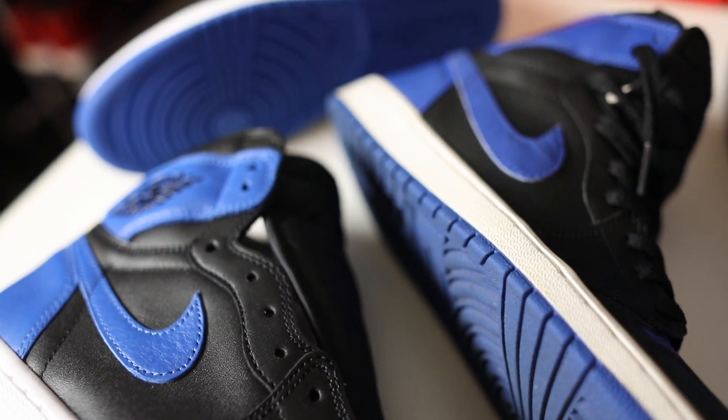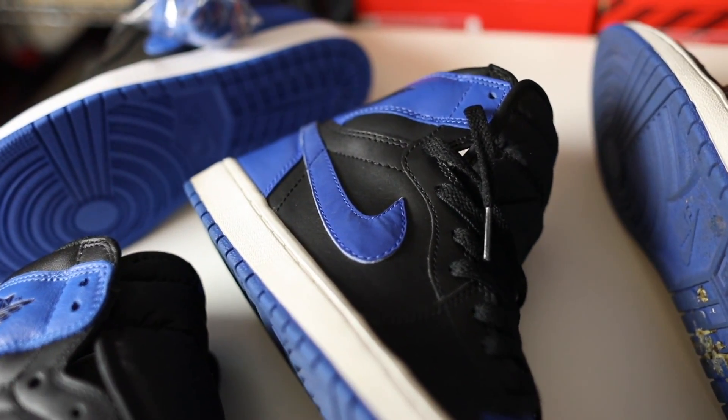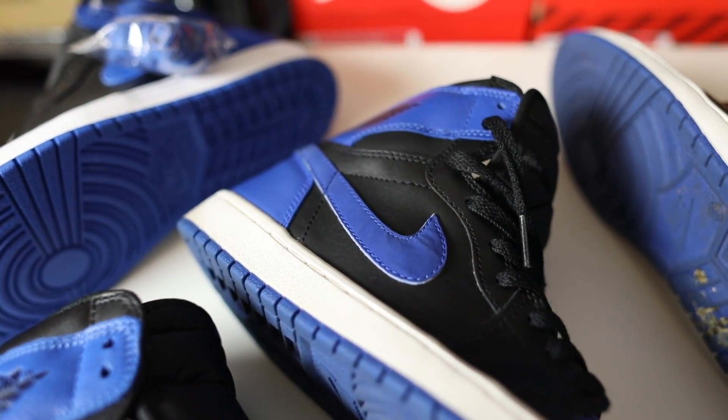Retail price for these is going to be one hundred and sixty dollars and they drop on April 1st, 2017. Let me know in the comments if you guys are going for this pair — is it a cop or drop, and let me know why. I wanted to do something a little different with this video and hit the comparison instead of a regular review. If you guys liked that, hit that like button, and I'll catch you guys in the next video. It's your boy Sneakerhead in the Bay, I'm out.